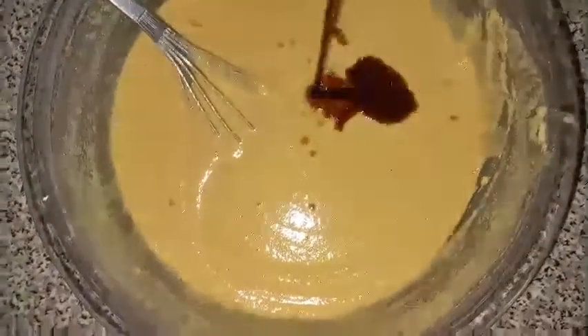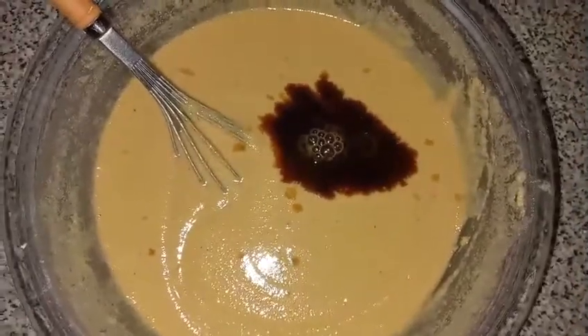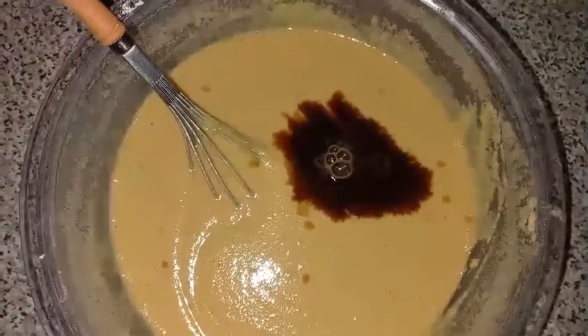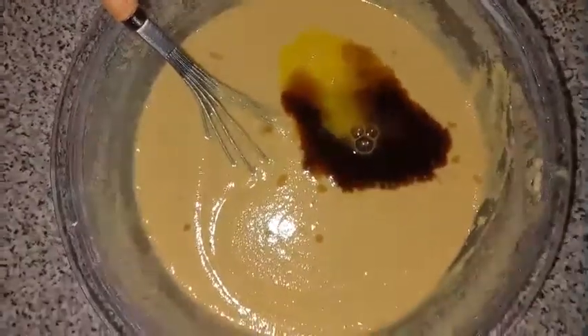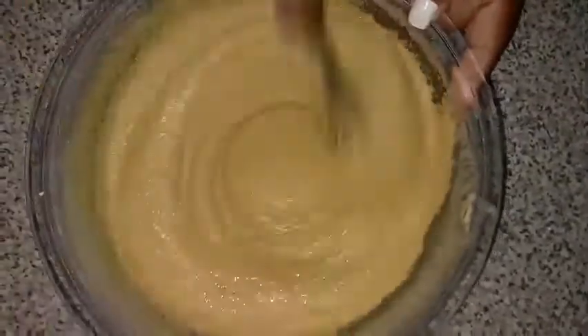I'm adding the vanilla to this now, and I'm going to be adding the rose and almond to it and combine. You have to ensure that your mixture is properly flavored. Once I'm satisfied with the consistency of the mixture, I'm going to add it to the coconut milk on the fire. Before adding it to the coconut milk, I'm going to remove the piece of cinnamon stick so there's no lumping.